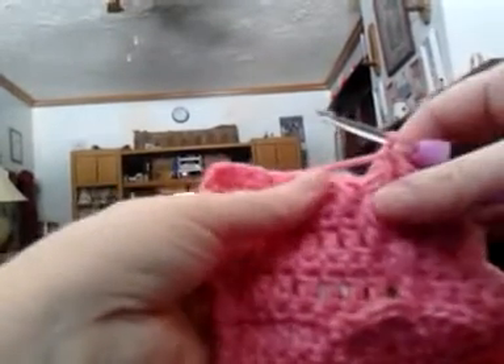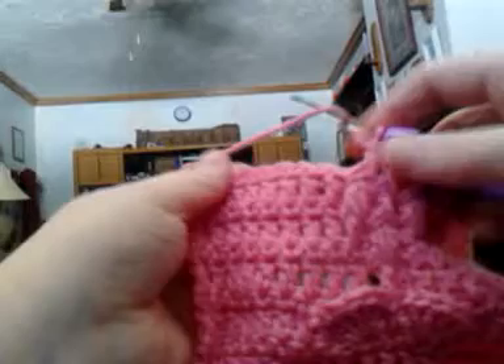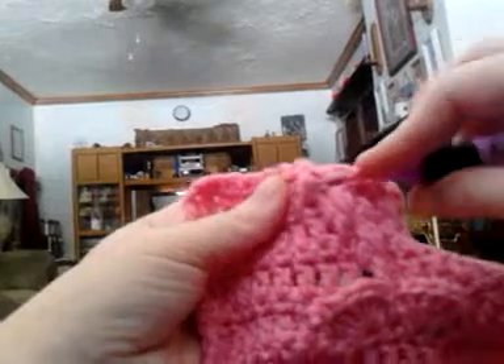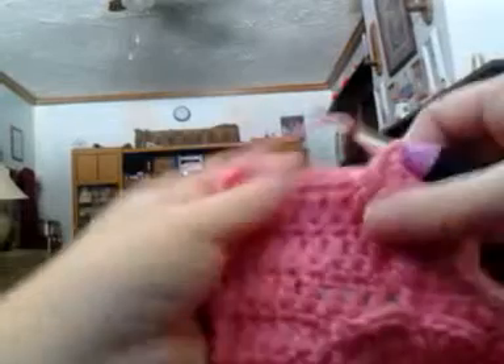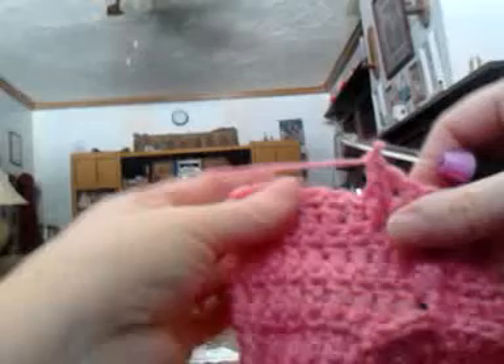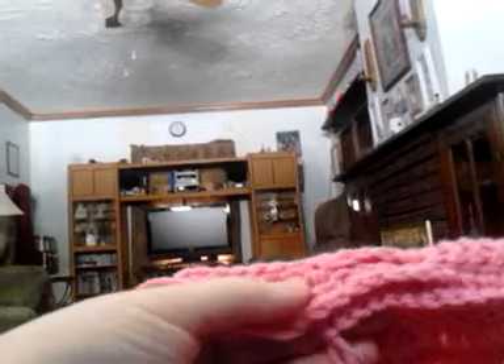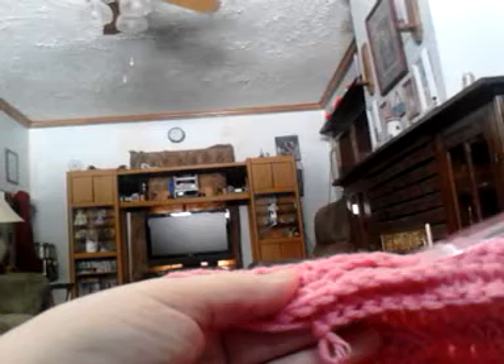Then the last stitch of the heart calls for a double front post double crochet, which again goes around that single right there. I want to go from back to front, complete one front post double crochet, then do one more around the same post. I want to point out that if you look behind your scarf, you'll see that since you're going around the post of a previous stitch, you're going to have the top of the previous stitches.